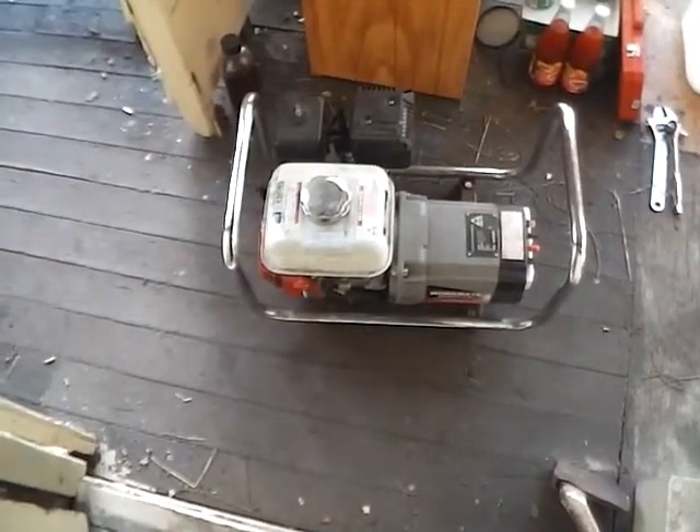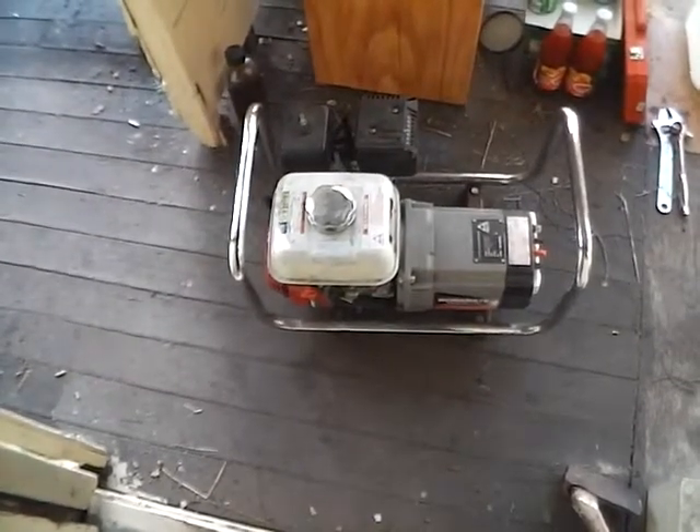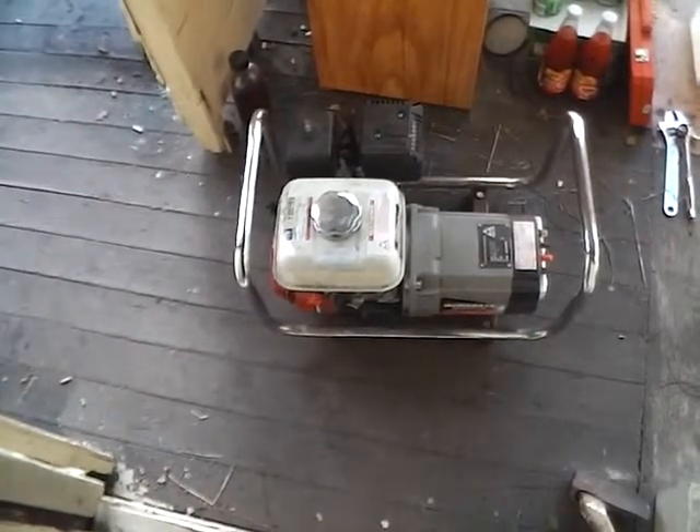Quite a few people — quite a lot of people actually — looked at the small generator video. But that's not the generator I use for the washing or power tools. I only really use that for water pumping.